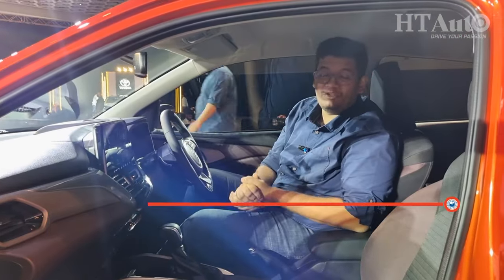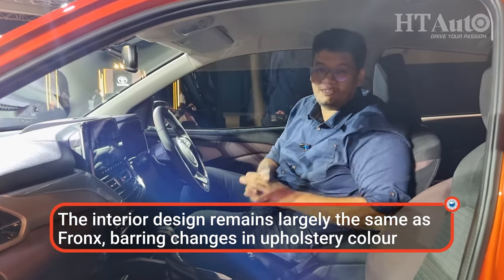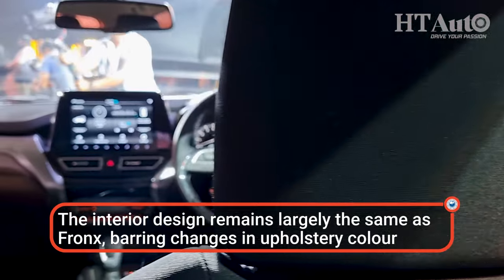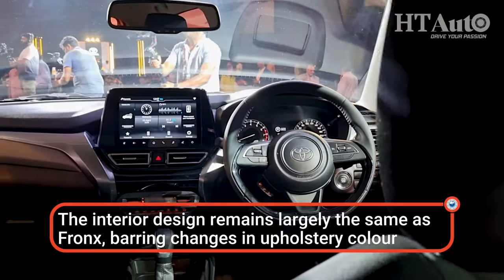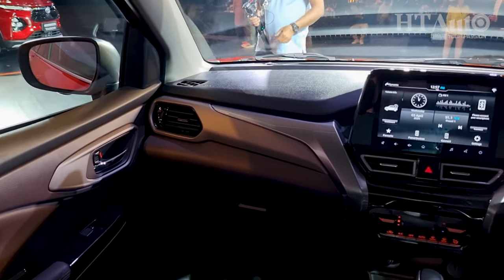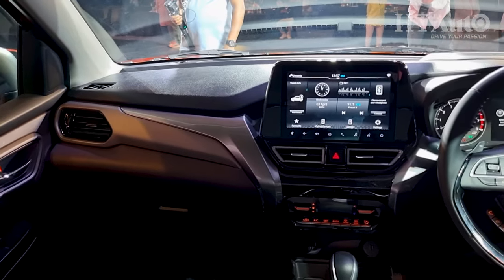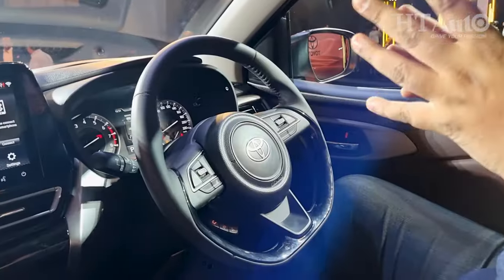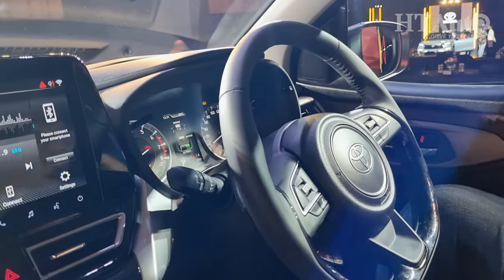Step inside the cabin of the Urban Cruiser Taisor and the big update is the dual-tone theme. This gets a wine and black theme here, running across the door pads and the dashboard, and it looks nice on the seats too — that's pretty much the only big interior difference. You get the big Toyota logo which tells you this is the Taisor and not the Fronx, but everything else is from the Maruti badge.